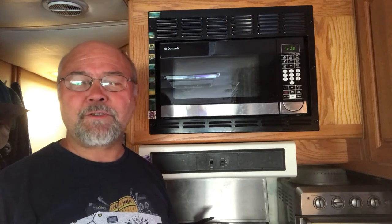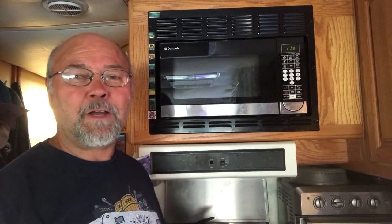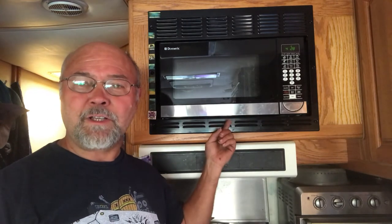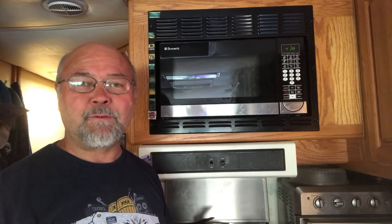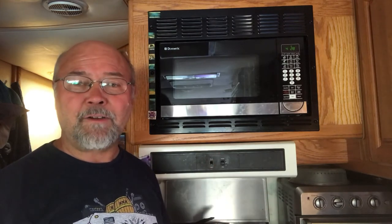Hi everyone, this is David with Tickner Adventures and today we're going to work on this microwave right here. It quit. We actually installed this right after we bought our motorhome. The one that was in there wasn't any good and so we found this one at Camping World. It's been over three years and now it's having an issue.